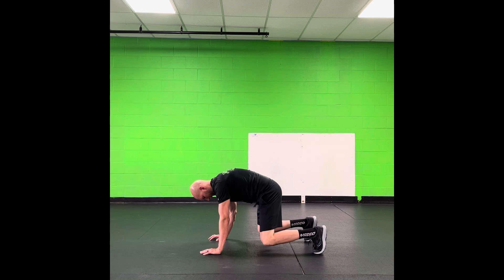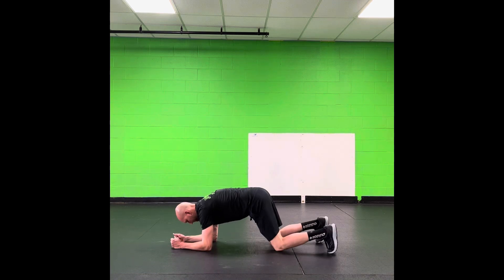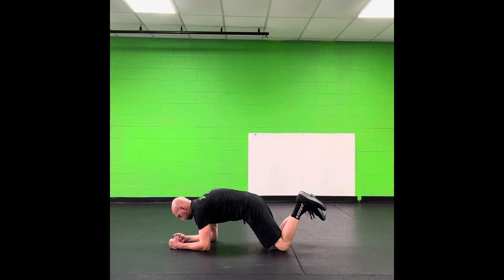Then we're going to do what we call a hover plank. We're going to take that bare position and make it a little harder — just lift our knees slightly off the ground, still focusing on gripping the ground, crushing the ground, tight abs.